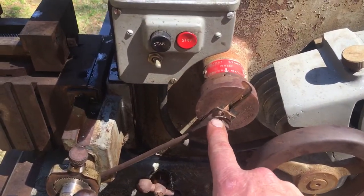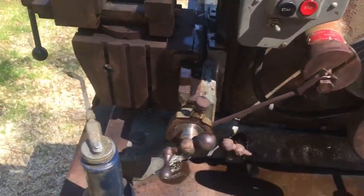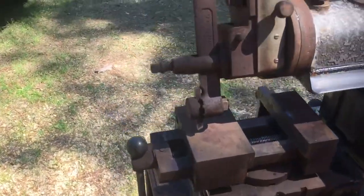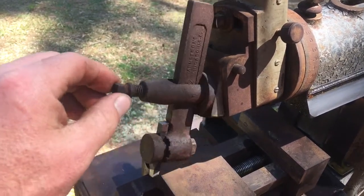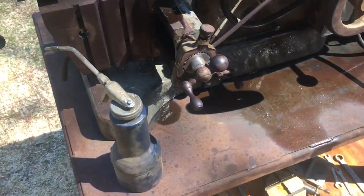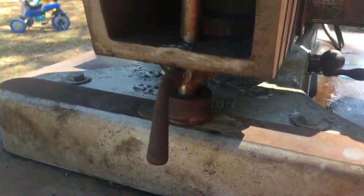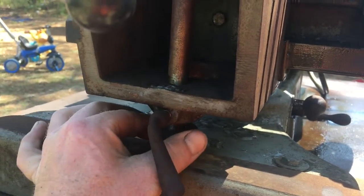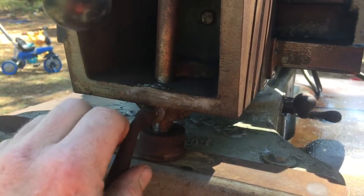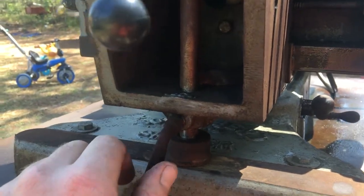You pull this lever and lift it up to loosen the belt so you can adjust the speed. There's also an adjustment for the feed speed on your cutting. The clapper is all in good shape, and there's a support — I don't know exactly what you'd call it — but it supports the head plate for when you're cutting.